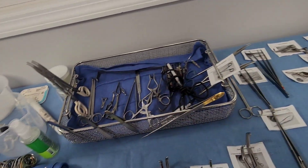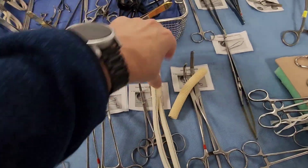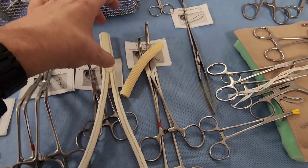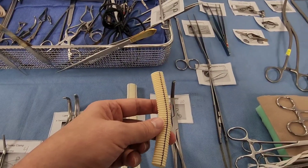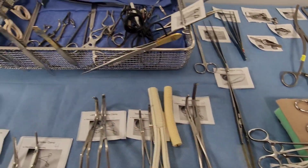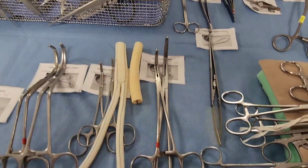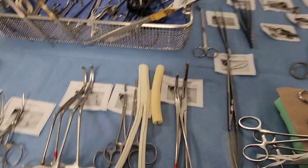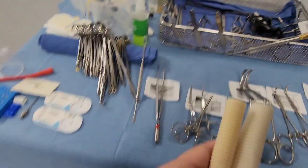Over here are some bifurcation grafts and straight grafts. The bifurcation graft is Y-shaped and typically goes from the descending aorta into the iliac and femoral arteries. Straight grafts are used in cases like open aortic aneurysm repair. These grafts are used in open technique procedures — a bit more complex than peripheral vascular, moving into open aortic or more extensive surgery.